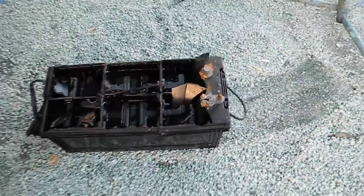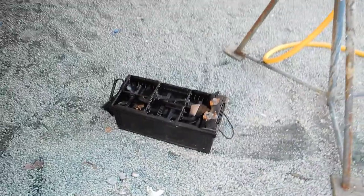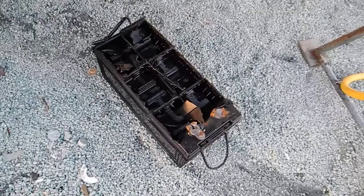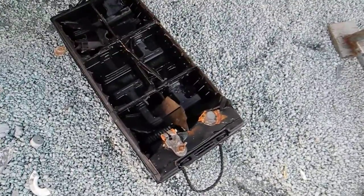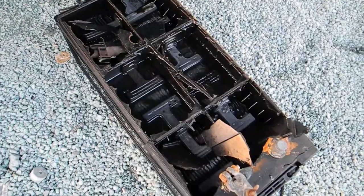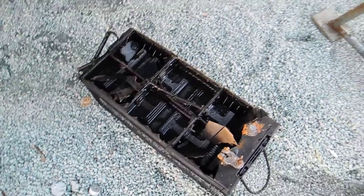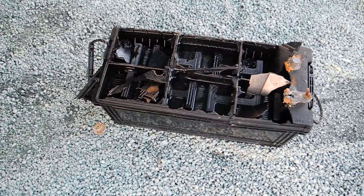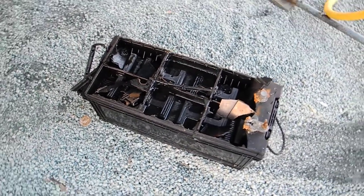This battery overcharged — maybe not because the alternator was putting out too much voltage or amperage, but maybe because the battery was defective and had dry cells, or maybe the owner of the boat forgot to check to make sure that the cells were full of water, which becomes acid.